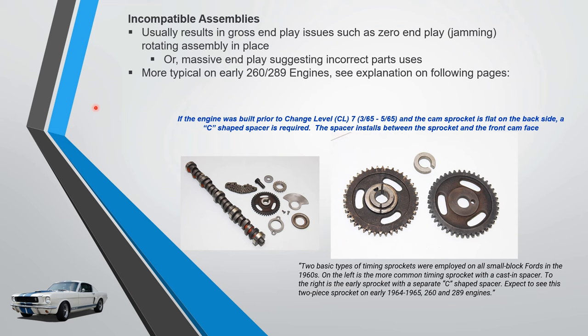Let's talk about incompatible assemblies. For Ford guys this is a point of interest. Early Ford guys — because Ford kept changing things — often complain about incompatible assemblies, getting either zero end play with jamming or massive end play. There's a change level seven and a spacer involved. The article is linked in the intro screen.